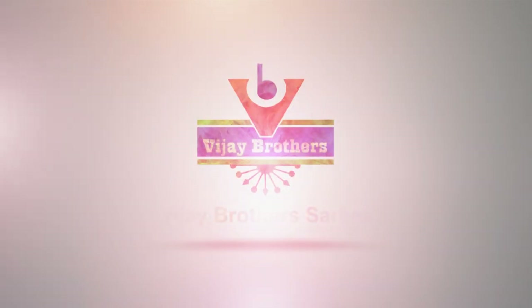Hello! Hi! Welcome to Vijay Brothers YouTube channel! Every day on Vijay Brothers YouTube channel, we have a different collection of shirts. Today, we have a beautiful shirt.